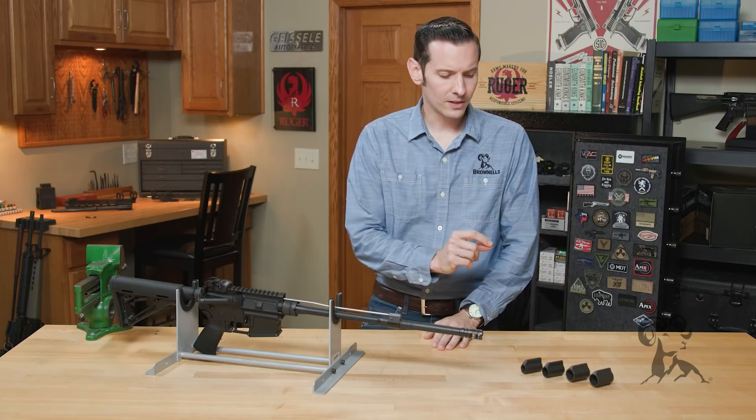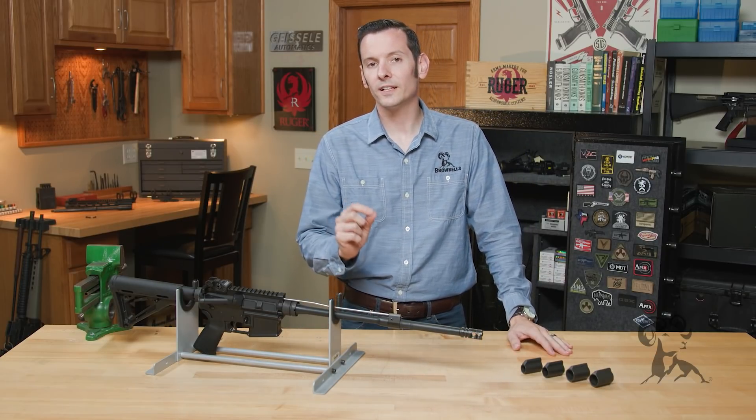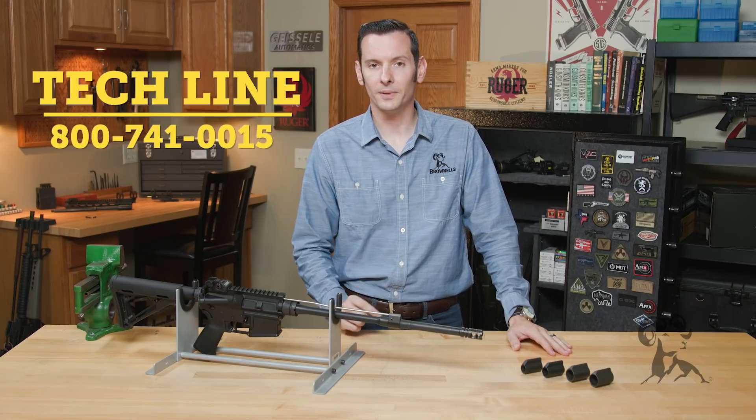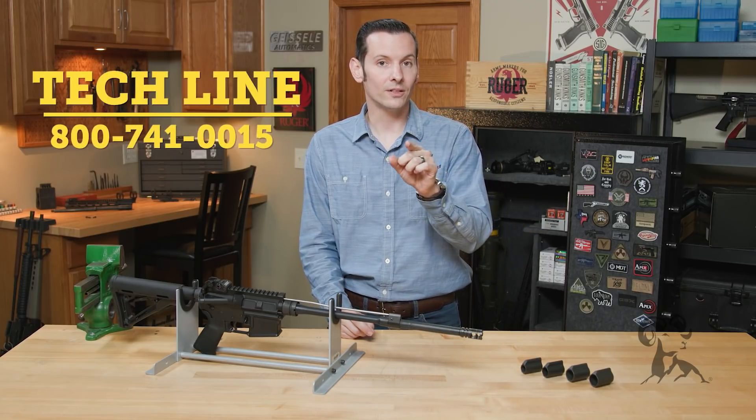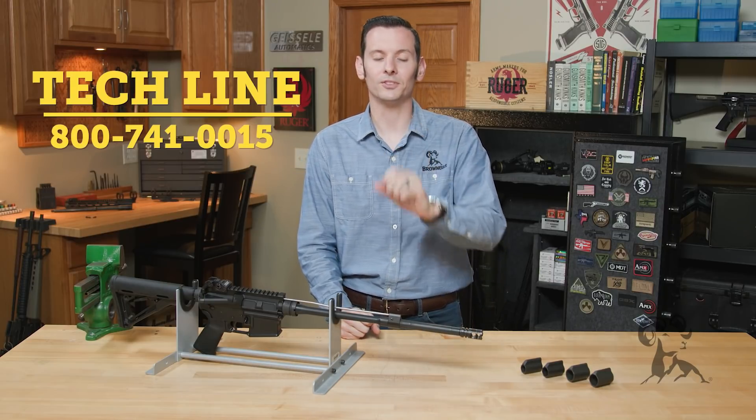If you have any questions about AR-15 gas blocks, gas block diameters, or parts in general, feel free to give us a call on the tech line — we'll be happy to help you out. Go ahead and hit that like and subscribe button if you haven't already, and feel free to leave us a comment down below. Thanks for joining us, and we'll see you next time.